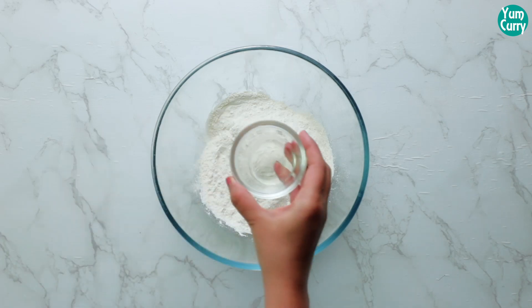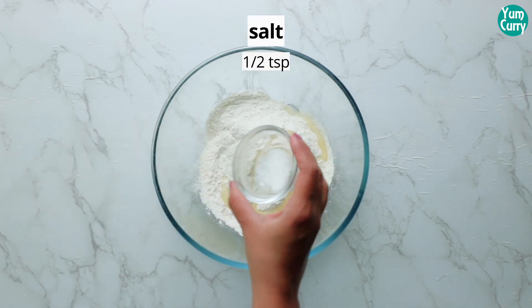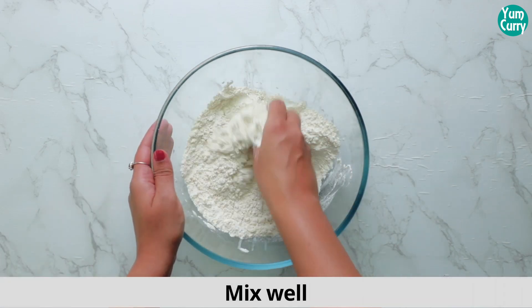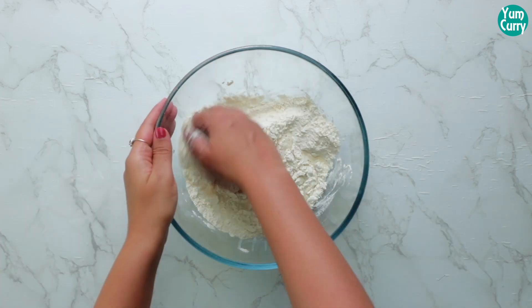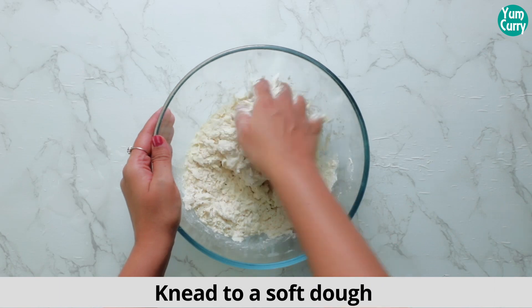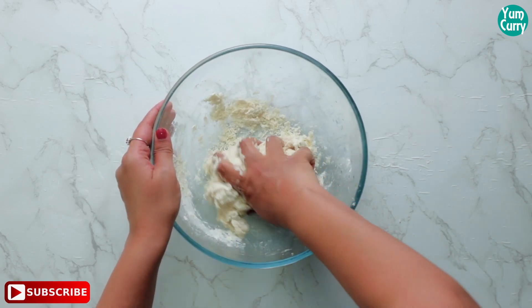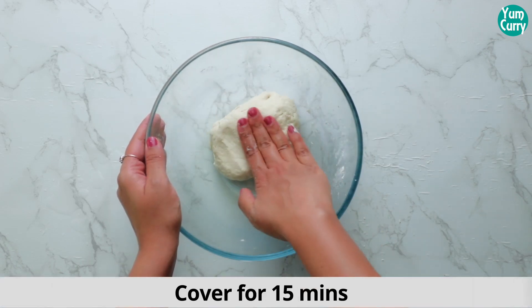To make momo dough, take flour in a bowl, add oil and salt. Mix it. Now add warm water and knead it. Prepare a soft dough. Now cover it for 15 minutes.